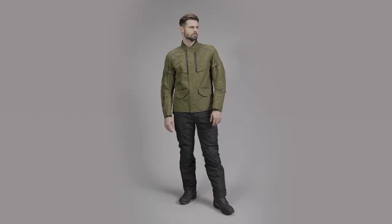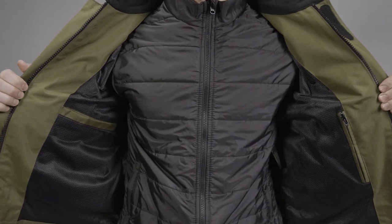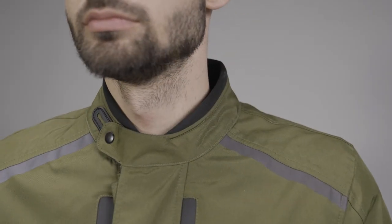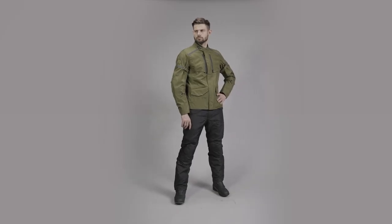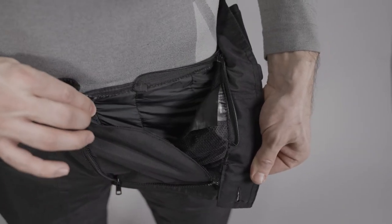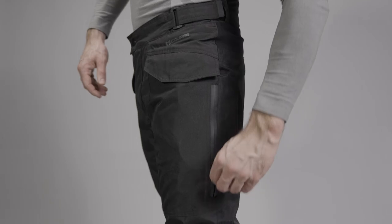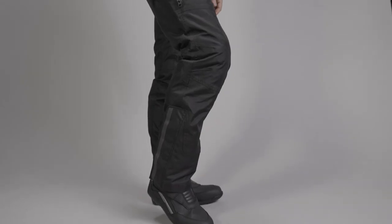To summarise the key specs: the Course commuter jacket features a two-in-one design — an outer shell with laminated waterproof breathable membrane and an inner puffer jacket wearable separately — plus adjustable front and back ventilation, CE Level 1 elbow and shoulder protectors, and is back-protector-ready, certified to CE Level A. The trousers feature PVC-coated waterproof 300D polyester, a removable inner thermal liner, articulated leg construction, reflective detailing, waist adjusters, side leg ventilation with waterproof YKK zippers, jacket-to-pant attachment zipper, CE Level 1 knee protectors, and are Class A certified.